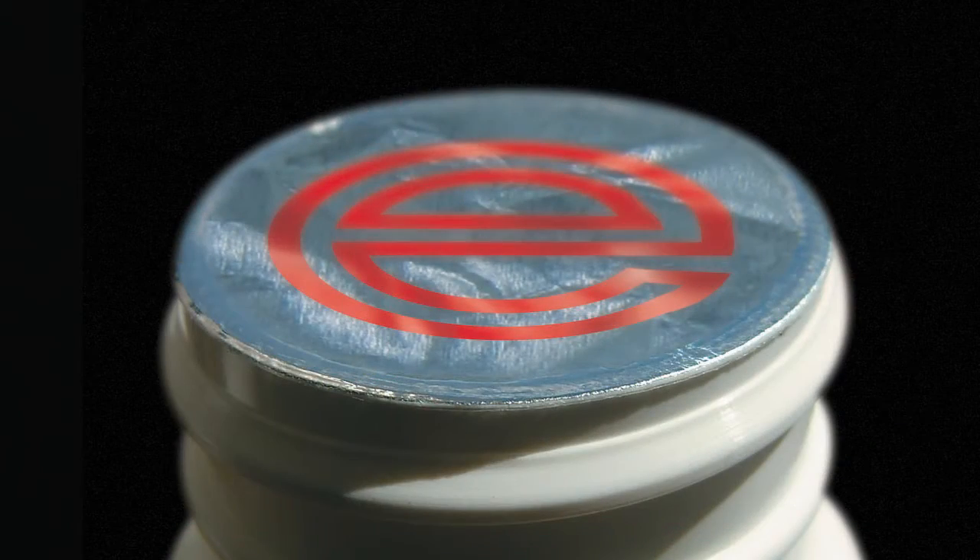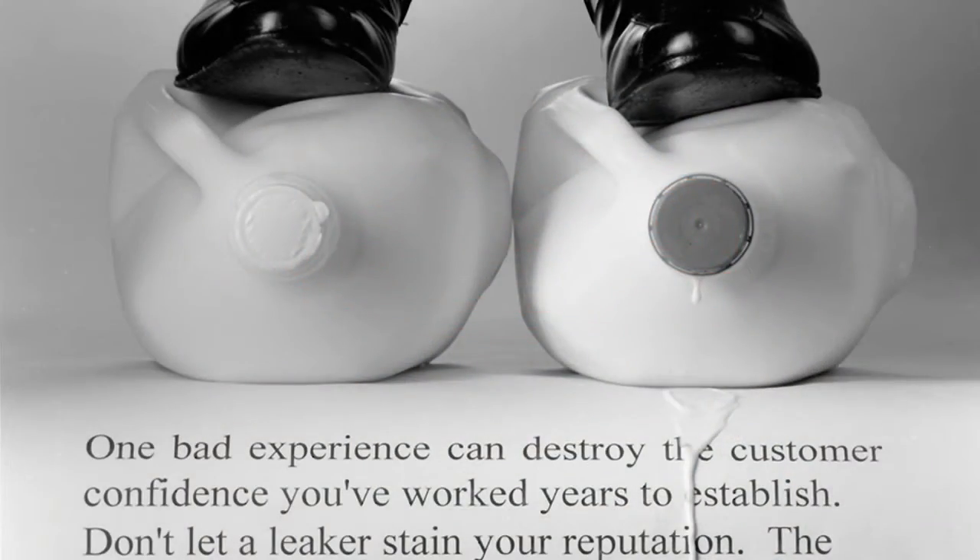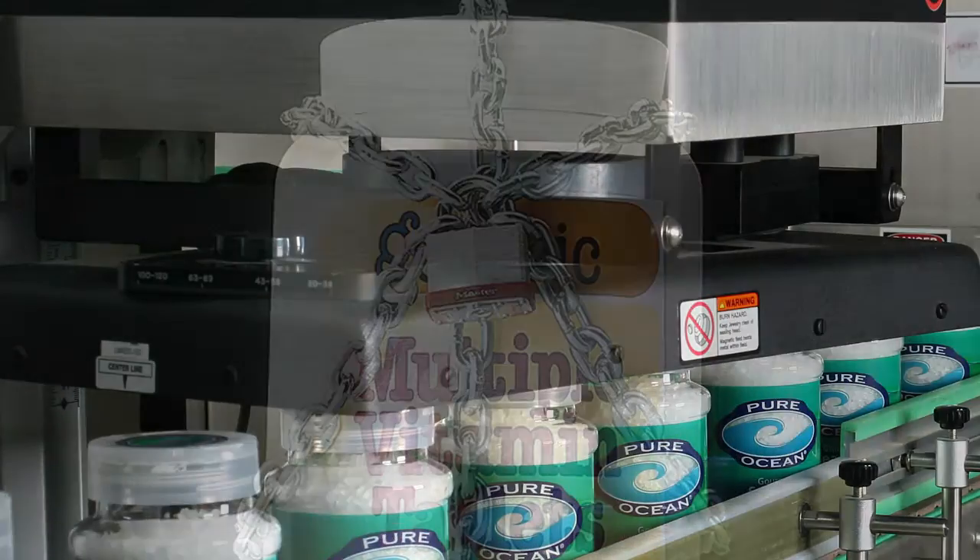When successfully applied, induction seals prevent your products from leaking, preserve your product's freshness, and provide tamper evidence.